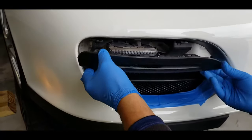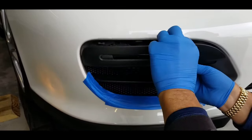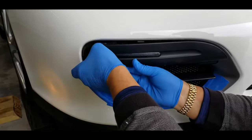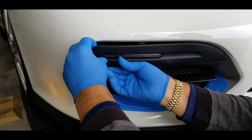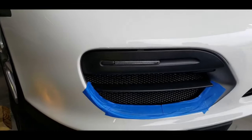Put the bottom ones on first, looking at the top one. Flex it up into there — snap. There we go, all snapped in and done.